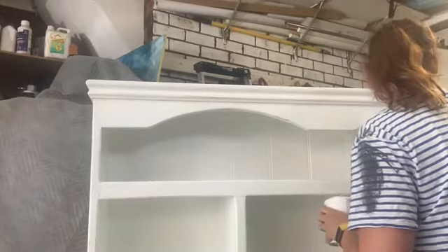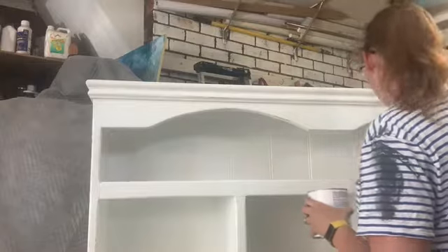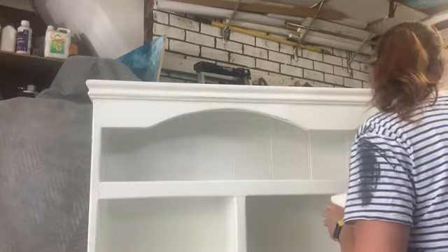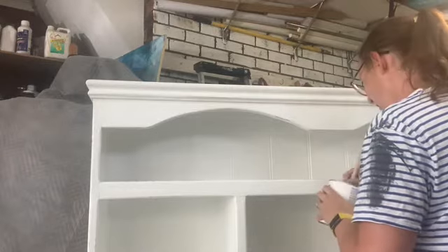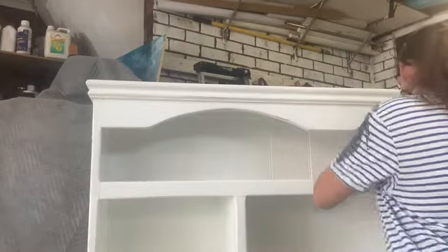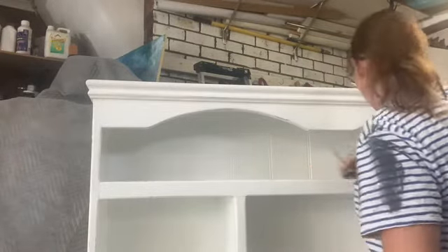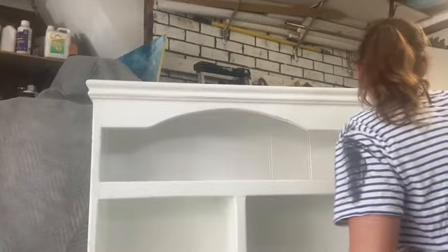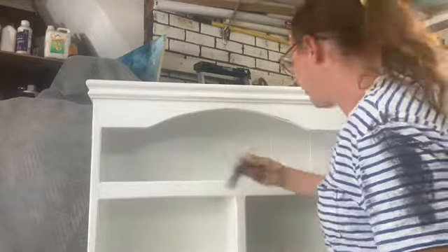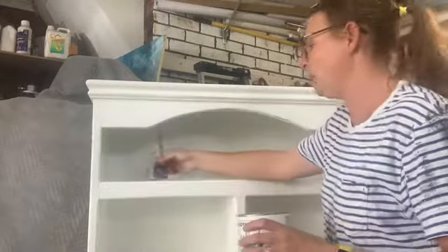I used an enamel paint because that's just what I had to hand. Like I said, I'm trying to use up a whole bunch of stuff I found in the garage. The enamel paint I have is water-based, and when you're making chalk paint you want it to be water-based. A lot of recipes talk about using a latex or an acrylic. I don't think in Australia we call paint latex. The enamel says it's extra strong and durable, but it is water-based, so I figured that will do the job.